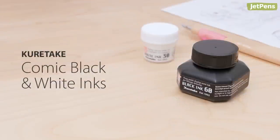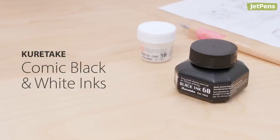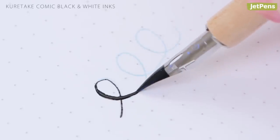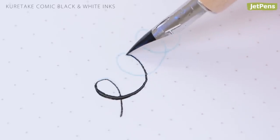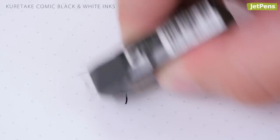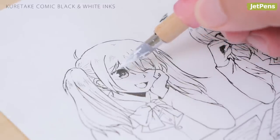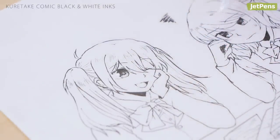With the quick-drying Kuretake Comic inks, you don't have to worry about smudging. The water-based inks are perfect for any aspiring manga artist, as they flow smoothly and stand up to aggressive erasing. In addition to black, you can also get a highly opaque white to add highlights and details to your comic.